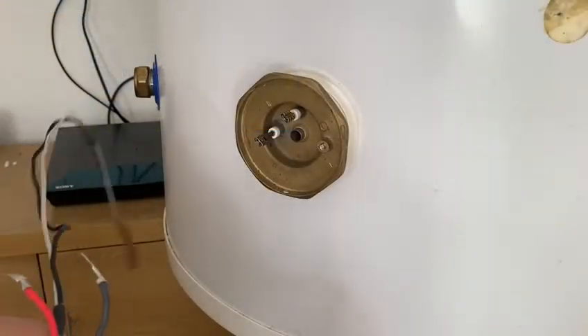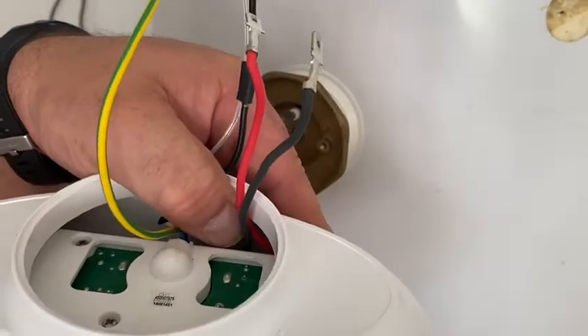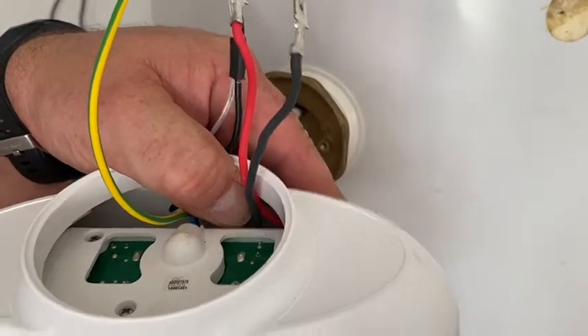Let's see how easy this is to install. Initially, pull all the cables out from where they've been stored in the peel body and let's get going.